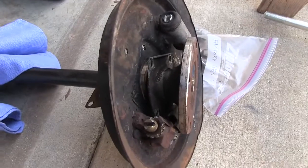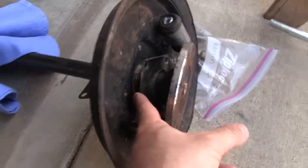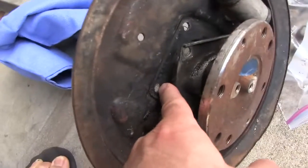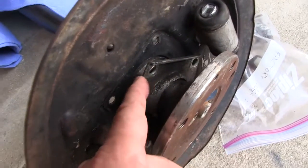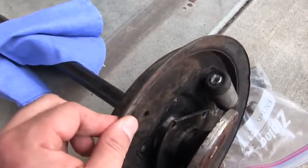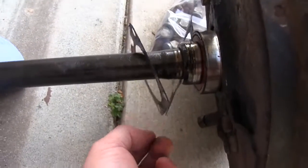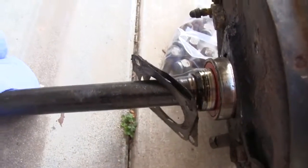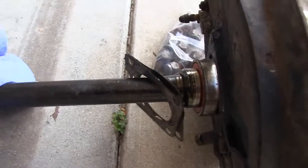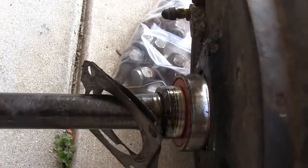The axle goes in this order: you've got your flange, there's this little plate here that obviously matches up with these holes. Then you've got the bearing, then there's the dust shield, the bearing again, and two thin aluminum gaskets or spacer-type things.